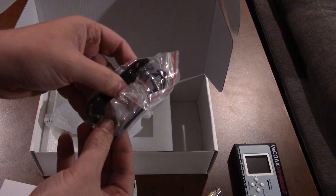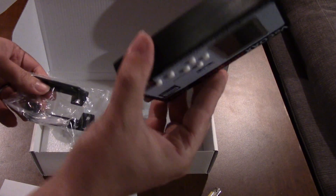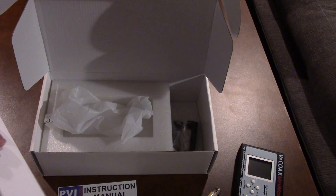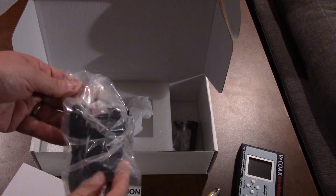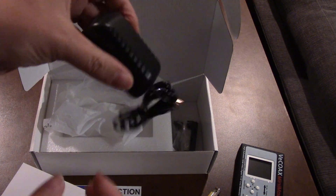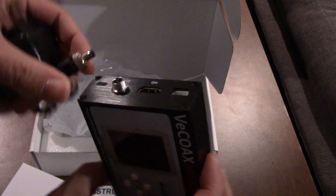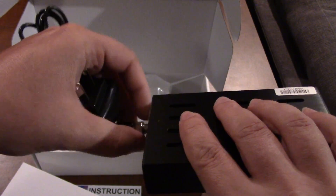These are the clamps, if you want to clamp it to something — they probably go in the sides. There are probably little screws that come with it so you can stick it to a wall. There's also a power supply — an interesting-looking connection, your regular wall wart — and it holds on there like that.